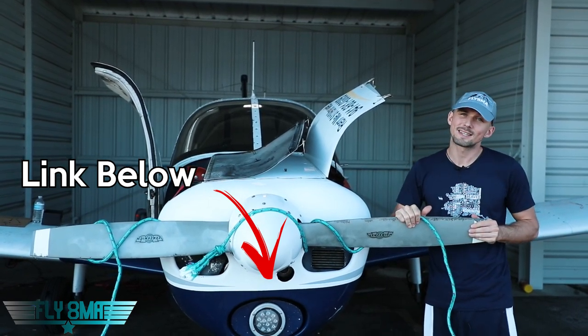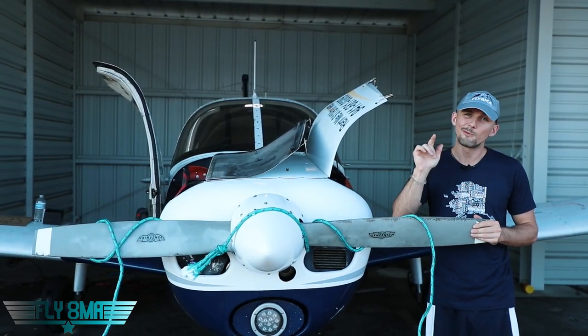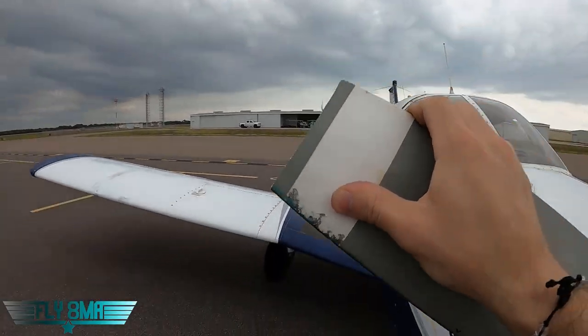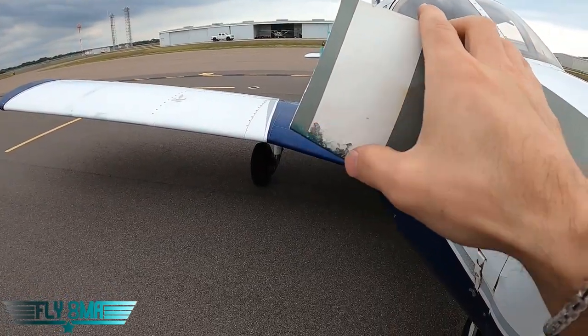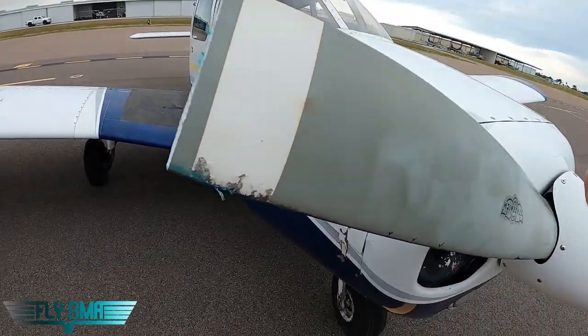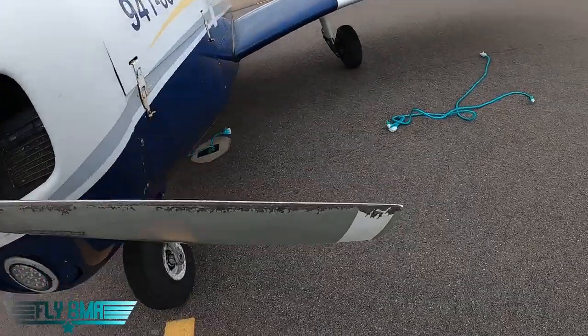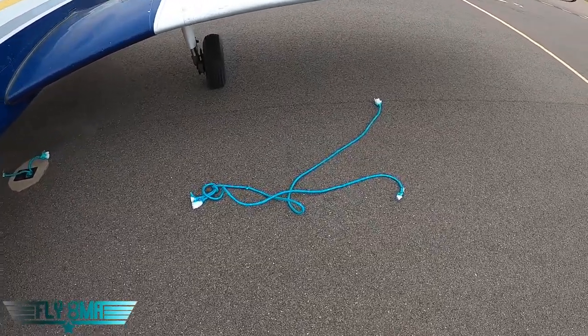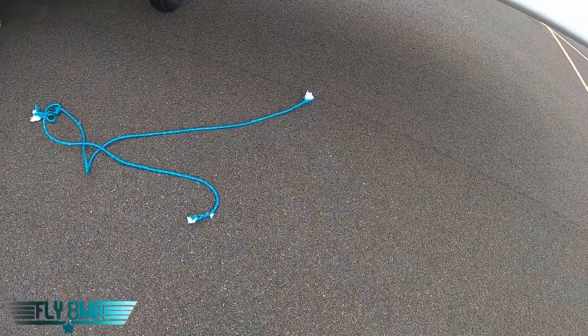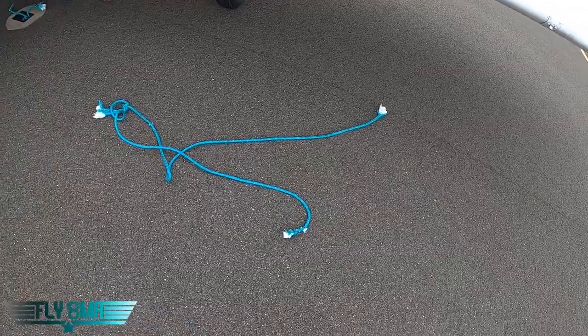And as always, guys, if you cannot fly every day, then Fly8MikeAlpha.com. Watch out for those ropes on the ground — we'll see y'all in the next one. A little blue dye and a little bit of rope on our propeller. So yeah, taxiing around loose ropes — really bad idea. Always avoid them. Always go over them with minimal power if you have to taxi over one.